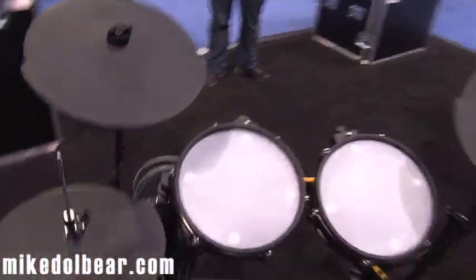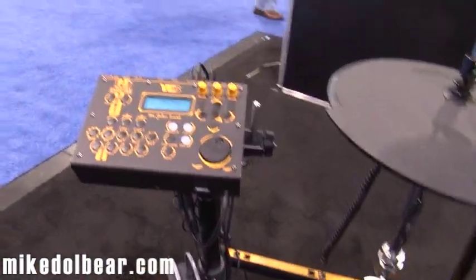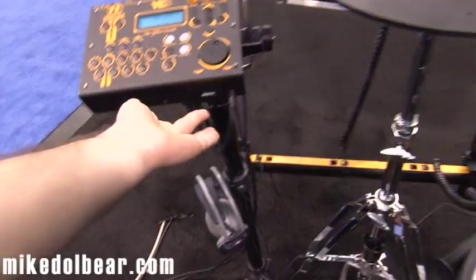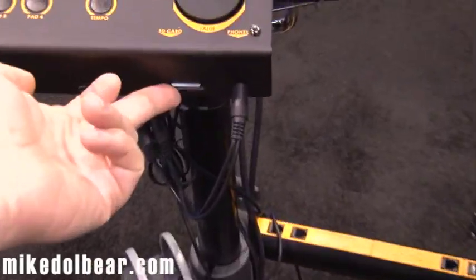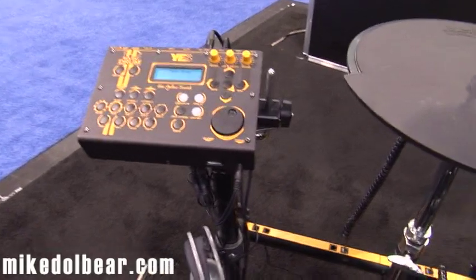Sound-wise, it's all samples — very good samples. It's positional sensing. It's about a 100 megabyte kit. At the moment there are 24 kits inside. All the samples are stored on an SD card in the front, and there is a USB for updating sounds in the future. There's no ability to load your own samples in at the moment.